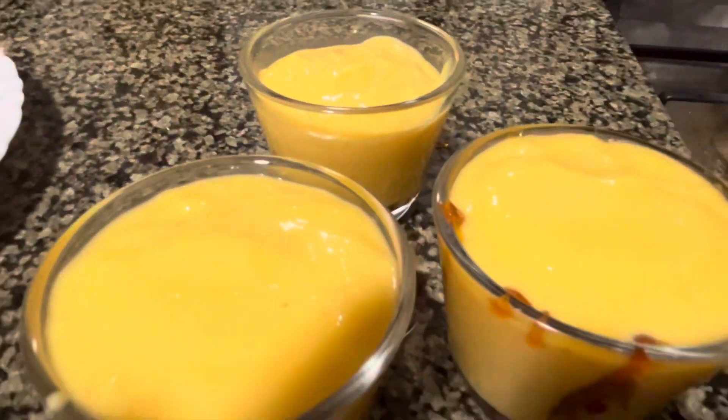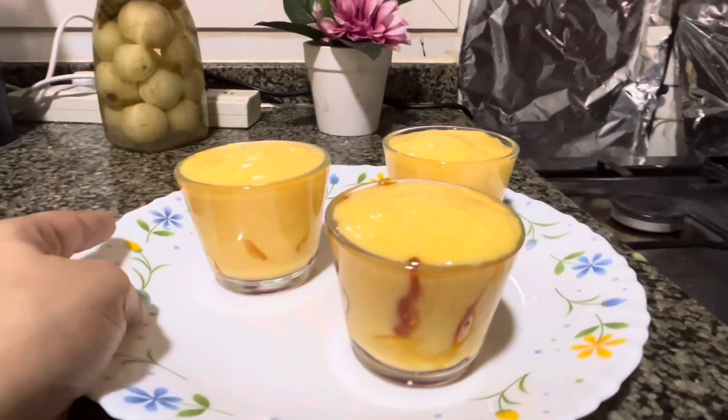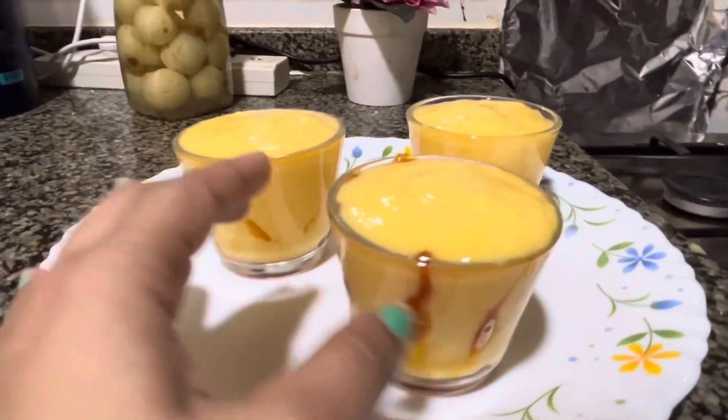Yummy! It tastes good! Yummy! We are going to put the caramel pudding in a glass.